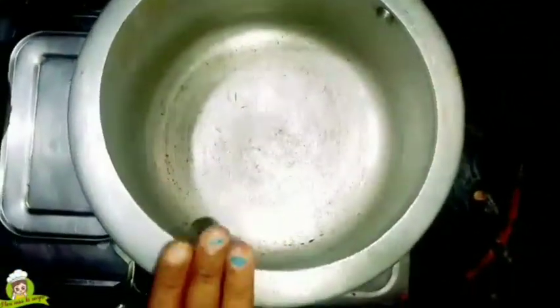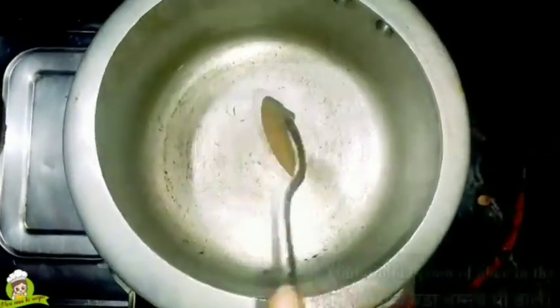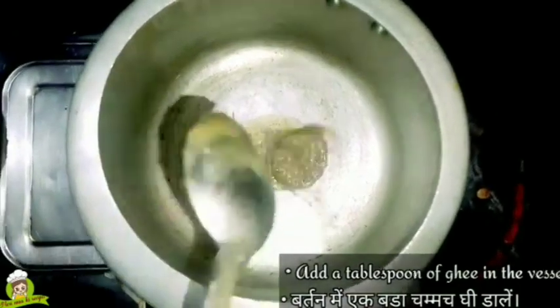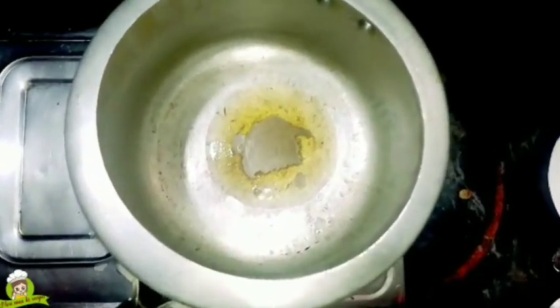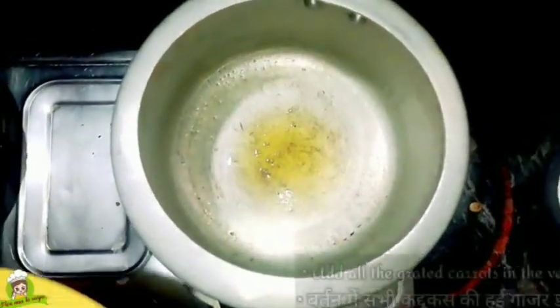Let's make the gajar halwa. We have put the gajar in the pot. We put 3 cardamom seeds with the ground spices. Now we will add the gajar into the cooker along with the other ingredients.